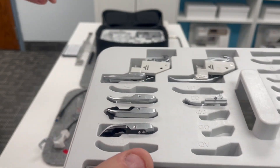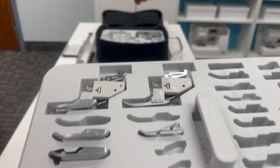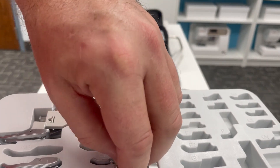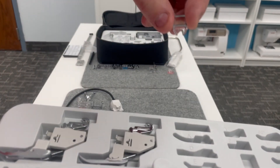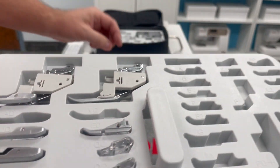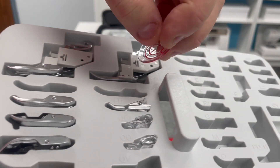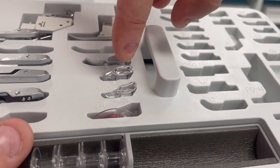The next foot down is our QC — these are our little free motion clear quilting feet. The QC foot is the closed toe. The QO is the open toe, so that will go there. Then we've got the QV, which is our big clear view zigzag-style foot — I call this the dinner plate — and that will fit right in here. So all of our free motion feet are there.